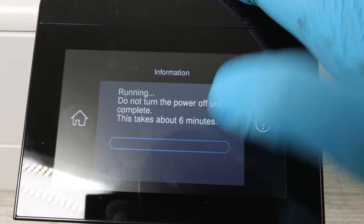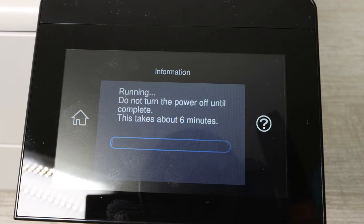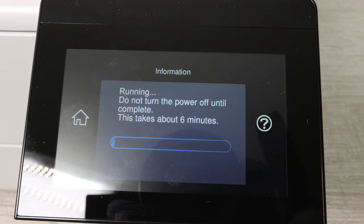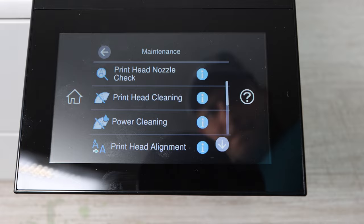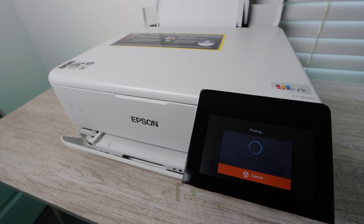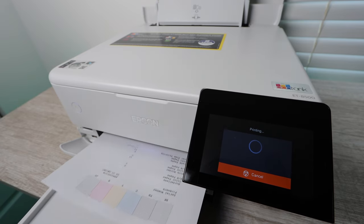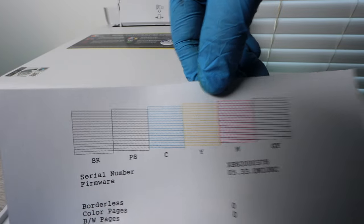I would highly recommend purchasing some brand new ink. There's going to be a link in the description below for some remanufactured versions of this Epson ink — it's a lot less expensive and it's the same exact ink. I highly recommend it, especially with these tank printers, because there's no chip for them to tell if you're using genuine Epson ink or not. So what you're looking at now is the report.